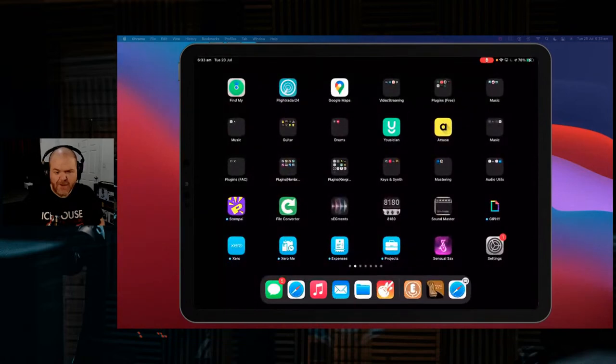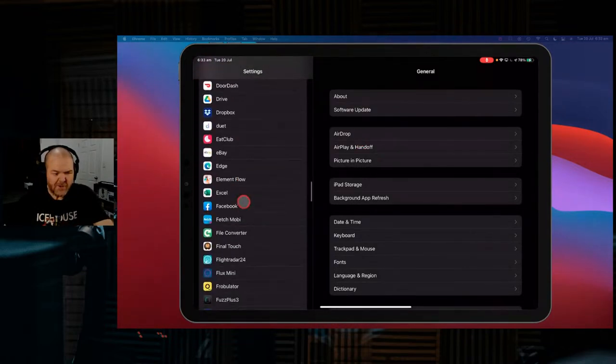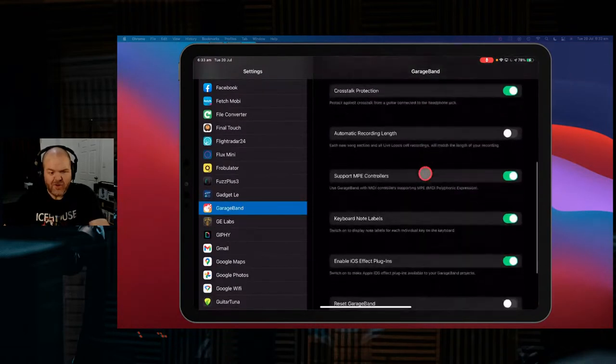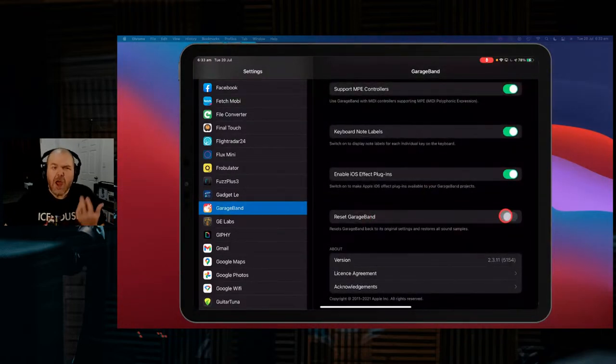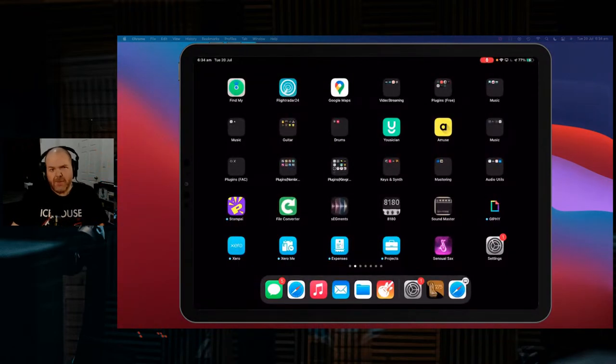If that doesn't work, there's an option to reset GarageBand. Come into your regular Settings app, scroll down until you find GarageBand under G, go into GarageBand, and scroll down to find 'Reset GarageBand.' Don't do this unless you have to — it won't lose your iCloud stuff, but you may need to re-enable note labels, iOS plugins, and re-download sound packs. It will reset you to default settings.